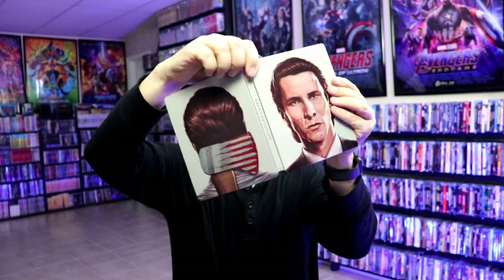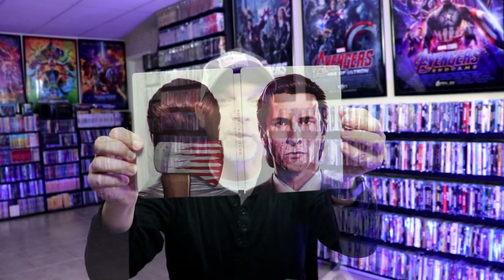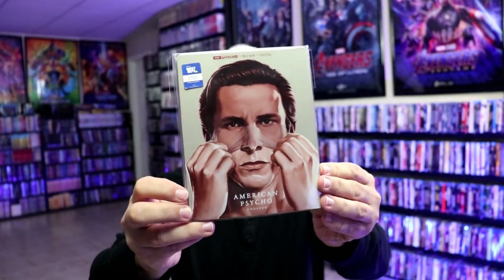So overall, this is a really nice looking Steelbook. I've gone ahead and placed this Steelbook inside a protective bag. This bag will help keep the Steelbook from getting scuffed up on the shelf up against my other Steelbooks. I do have an affiliate link down below where I purchased these bags off of Amazon if you want to check that out.